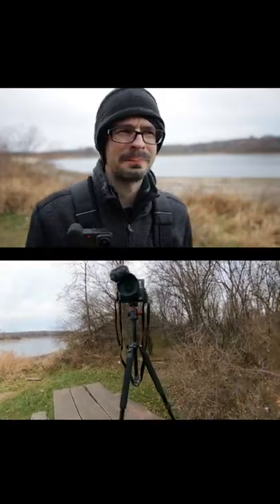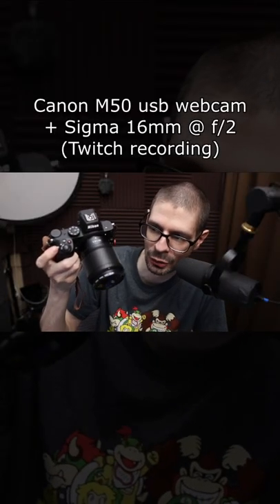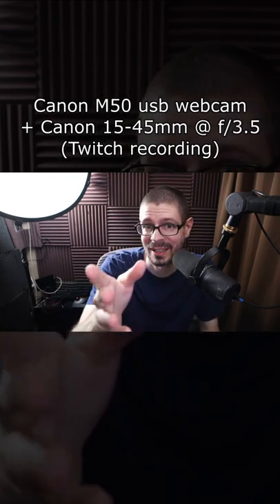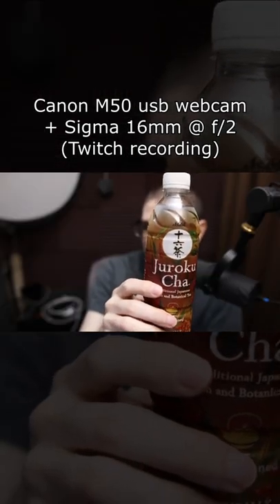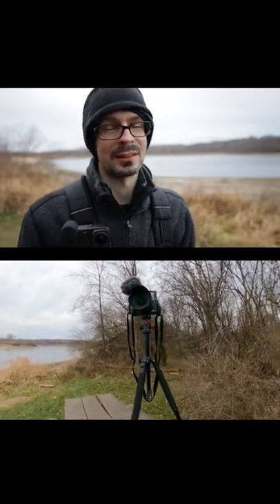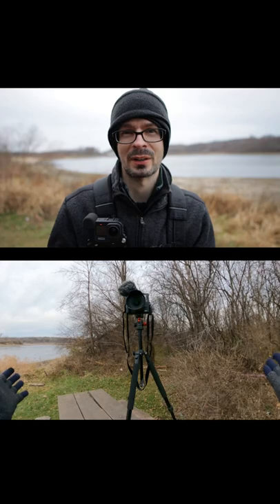In a webcam-type situation, the benefits are the large aperture and good quiet autofocus. Been using an M50 with the webcam utility and kit lens. If the field of view works for my setup it should be very nice. With prime lenses, field of view is very important depending on what you're trying to achieve.